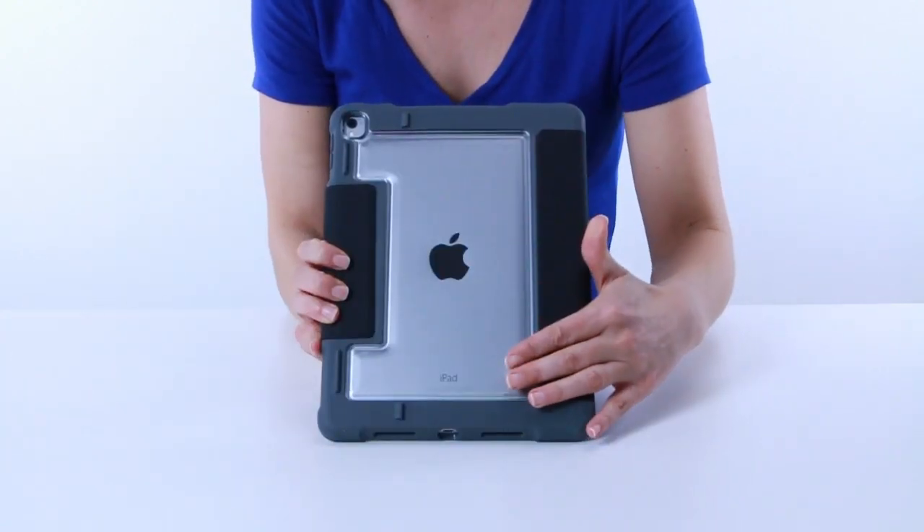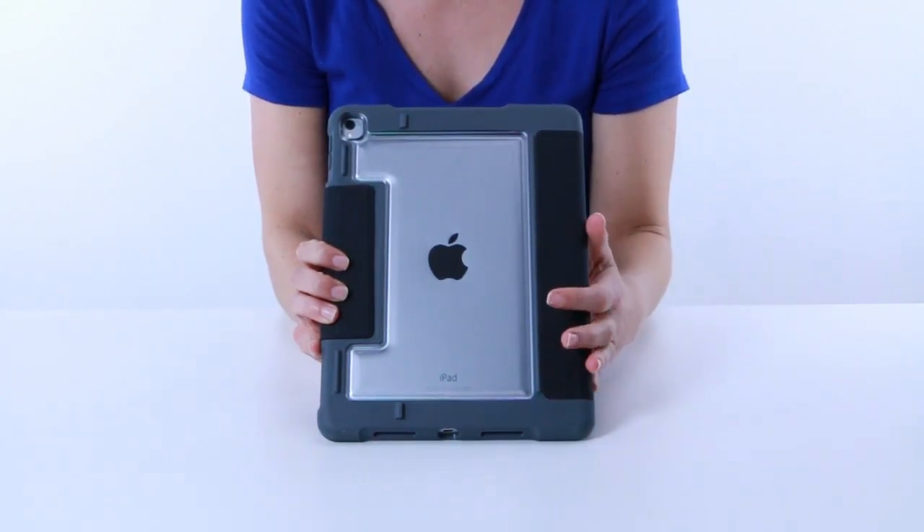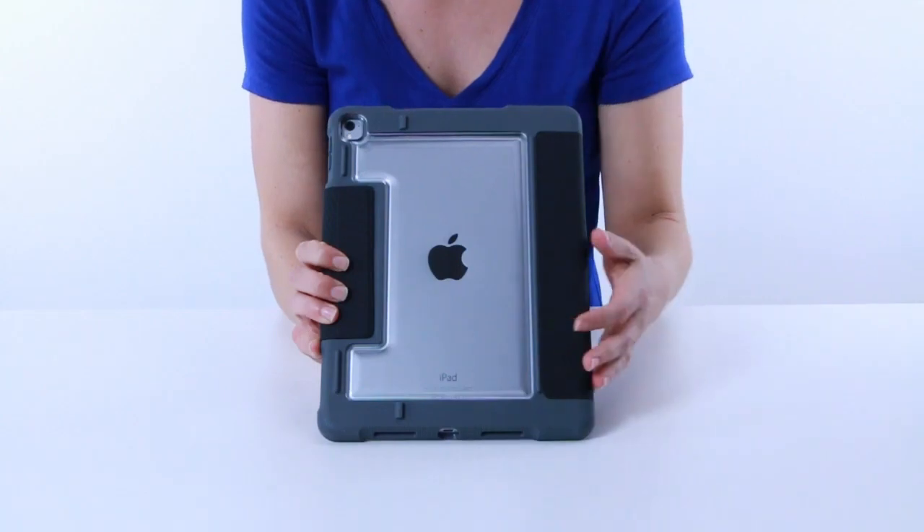Here on the back we have a clear panel, so it's great for putting pictures in, or if you're in an educational or corporate setting you can even put a barcode to scan the iPad.